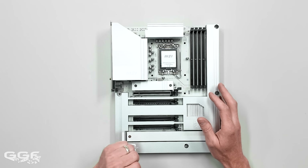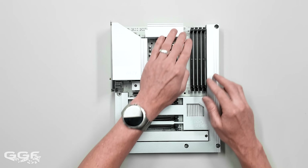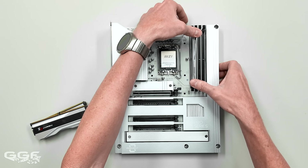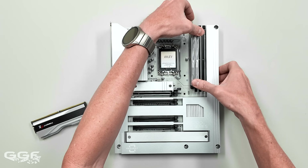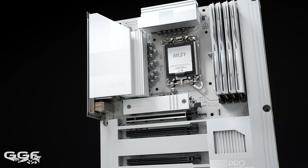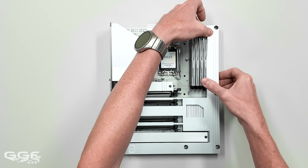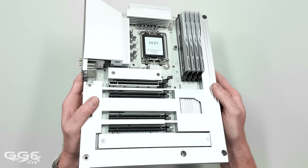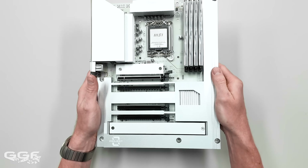Memory-wise, you're looking at four DIMM slots supporting up to 256 gigabytes at up to 8800 megatransfers, and it supports CUDIMM as well. I was thinking about how silver isn't always easy to match in a system, but I put this G.Skill Trident Z5 memory in and it matches perfectly. You can get 64-gig modules times four to get the 256 gigabyte maximum, and it looks really nice installed.